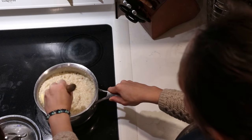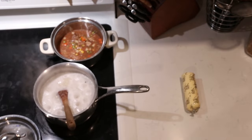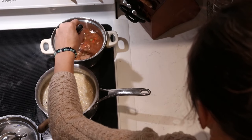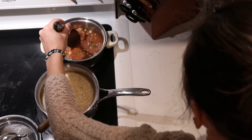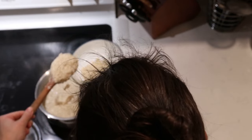Meanwhile, I'm multitasking — I'm heating up some beef stew for my kids' lunch. The kids that go to school are bringing along heated-up beef stew in thermoses. Then as soon as the buckwheat hot cereal is nice and thick, we go ahead and dish it into bowls.